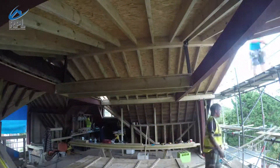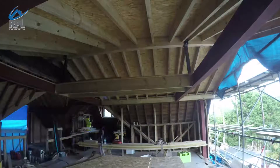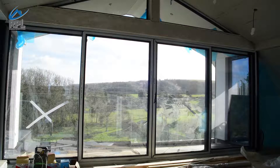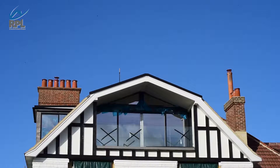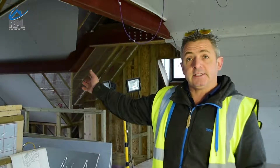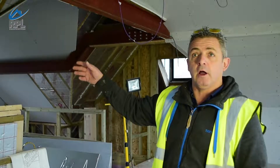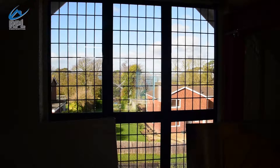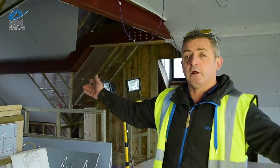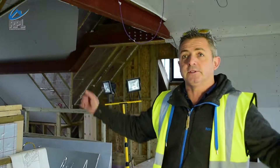Once the new roof was actually constructed from that point, we could then make the whole building watertight, and once watertight we could start looking at putting the windows and patio doors in. We've now got a lovely balcony with a glass balustrade straight across it which looks out to Tennyson Down. At this end of the building, where we've put in the bigger gable, we now have a very large window which looks out onto the sea, so the client now has two beautiful views either side.